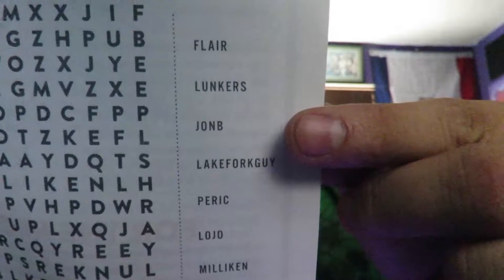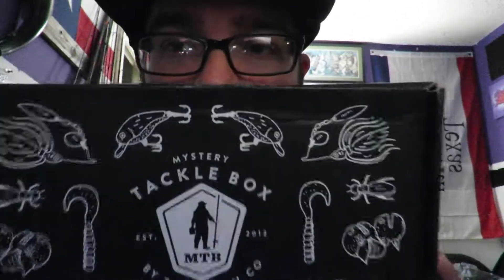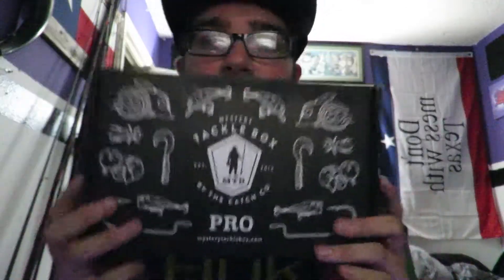They also find a YouTuber card in there — we got Flare Lunkers, John B, that guy Parik, Lojo, all the good people. What's your favorite big-name fishing YouTuber? My personal favorites, and kind of the style I model my videos after, are John B and Lunkers. But other than that, I just do my style of videos — I love going out fishing and filming it for you all. Anyway, that is this month's Mystery Tackle Box — hopefully you all enjoyed this unboxing.